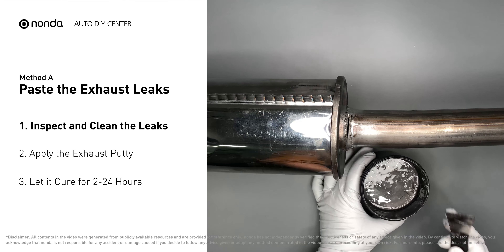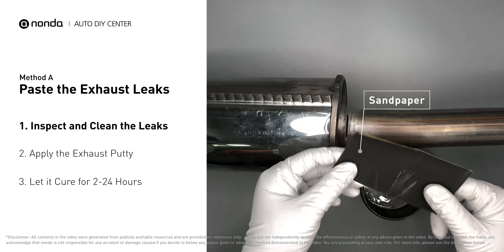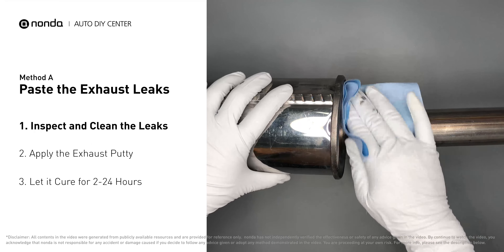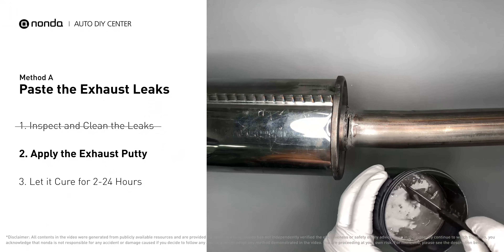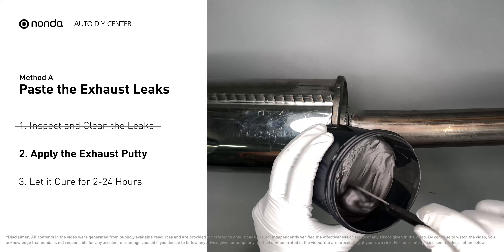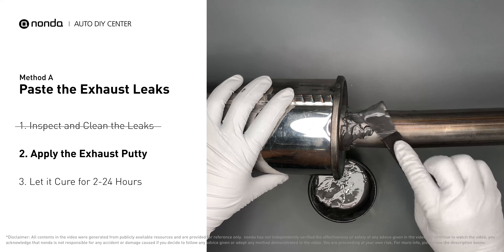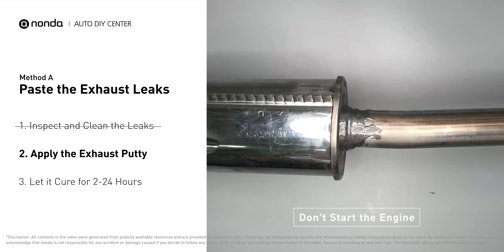If you have a leak around the corner, get some exhaust putty to seal it up. First, get sandpaper and a wet wipe to clean the leaking area for better application. Stir the paste well to activate it. Apply and press the paste to seal the leaking area. After the application, don't start the engine because the positive pressure from the exhaust will blow up.